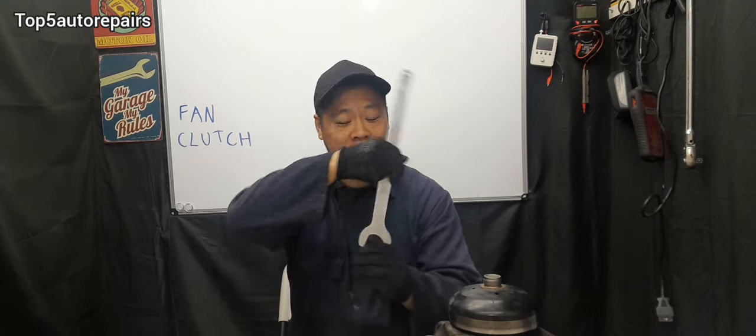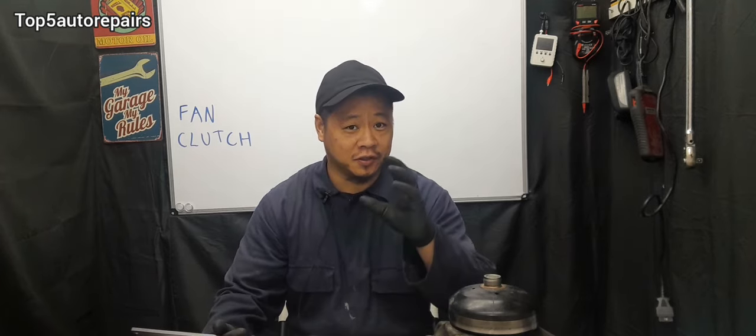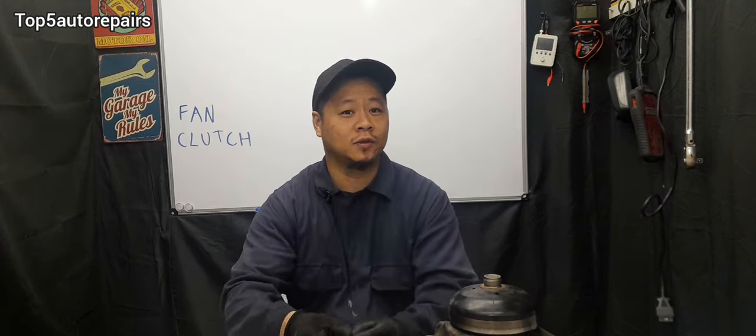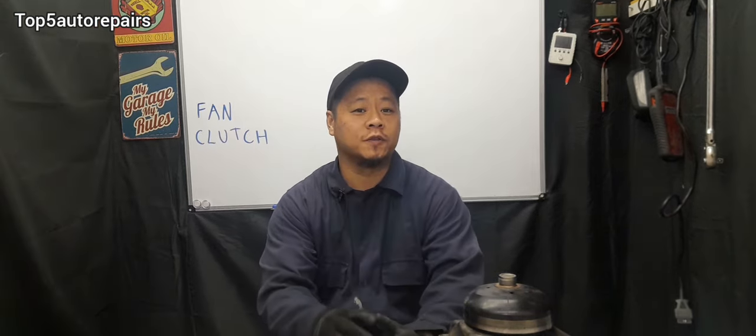Which way should you turn the fan clutch tool? If you have a regular threaded fan clutch, you're going to go counterclockwise to break it loose. If it's reverse thread, you're going to go clockwise to break that nut loose. I hope you found that video useful. Thank you for watching — subscribe to Top 5 Auto Repairs.